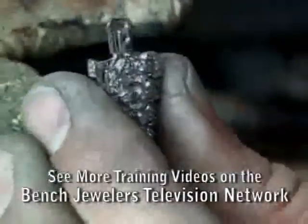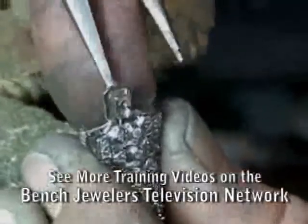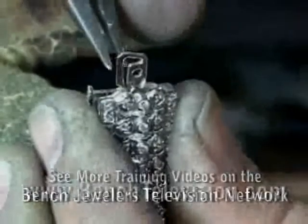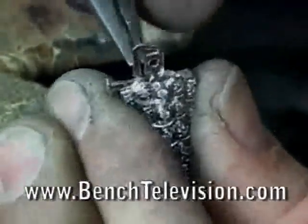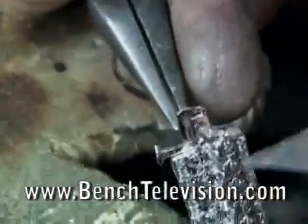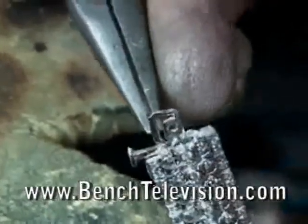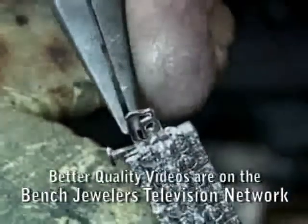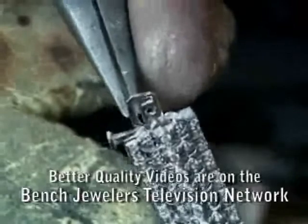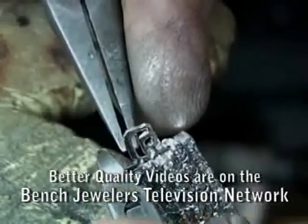Now the natural reaction is going to be to grab this and bend it right here. Watch this — I'm going to go in here in an area where the bracelet has never been bent, right here, and bend it in this area. This bracelet has never had tension there. So I'm not even going to try to bend this bracelet where it's been bent several times before.